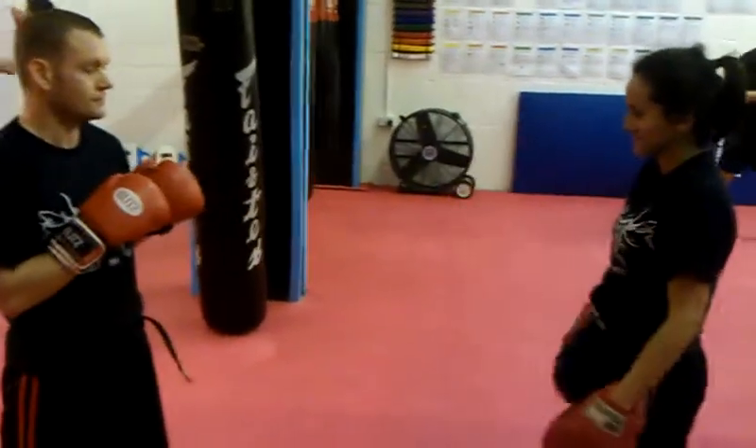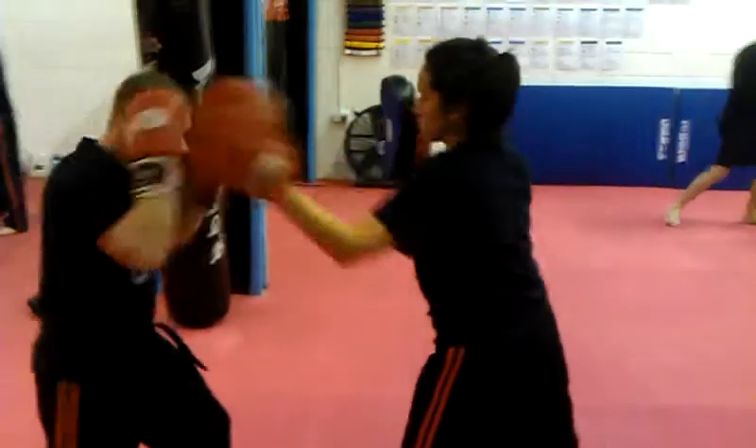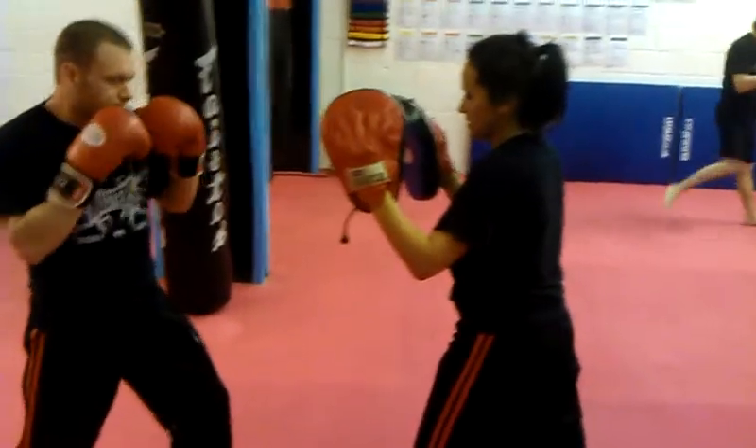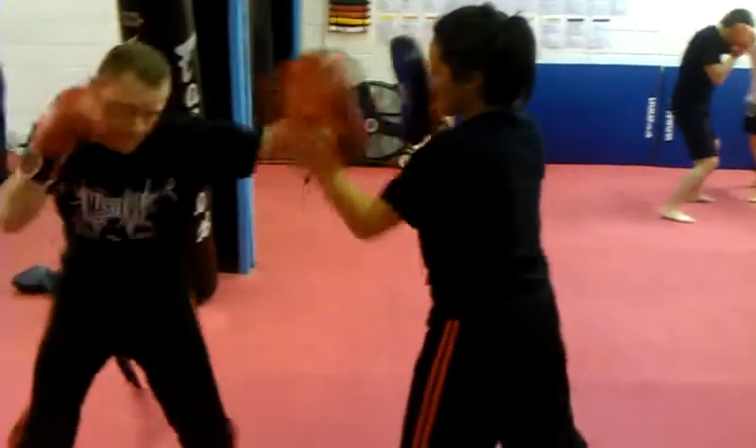So what we're looking at is doing the boxing combo. Let's do boxing combo one. The partner's going to return a punch on the same side as the last punch. Double jab, cross — you block it, and then you hit back with the other hand.